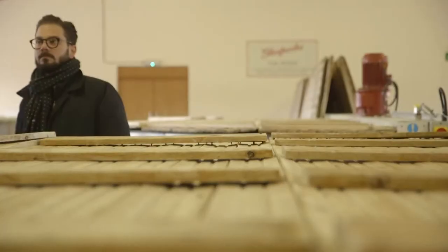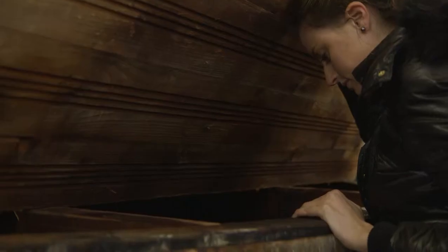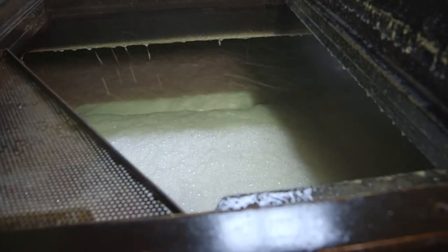All of the fermentable sugars are extracted during this time, and the mixture of grist and water is usually mashed about three times to ensure all the usable sugars are removed. This creates a foaming effect, which is a good indication that the mashing process is going smoothly.